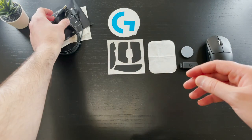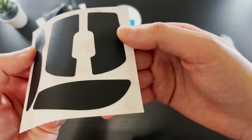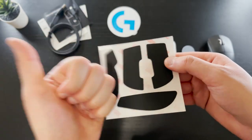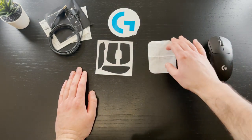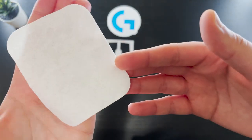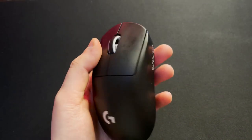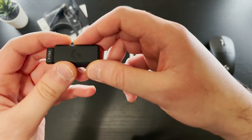Next up are the rubber grips you can choose to install on the mouse. They make the mouse slightly thicker, but you can experiment to see whether these are helpful to you. They're actually pretty good quality and a nice value addition. Also included is a microfiber cloth you can use to clean the mouse before applying the rubber grips, or just to wipe it down from time to time — which I definitely recommend, as this mouse does tend to catch oils and fingerprints.